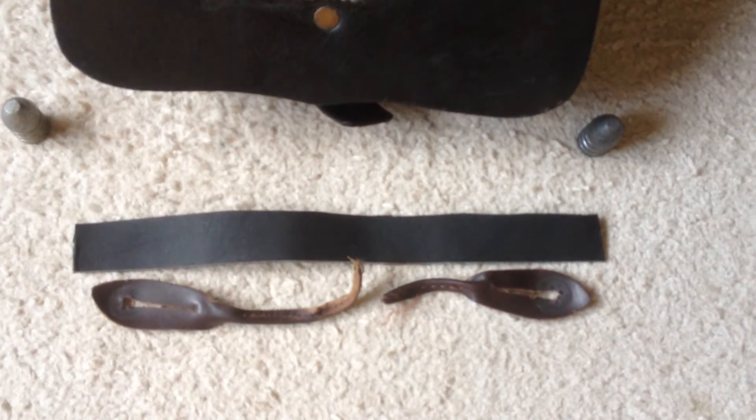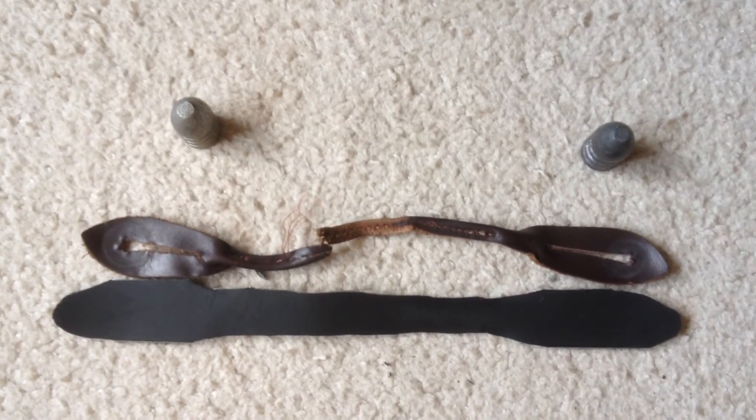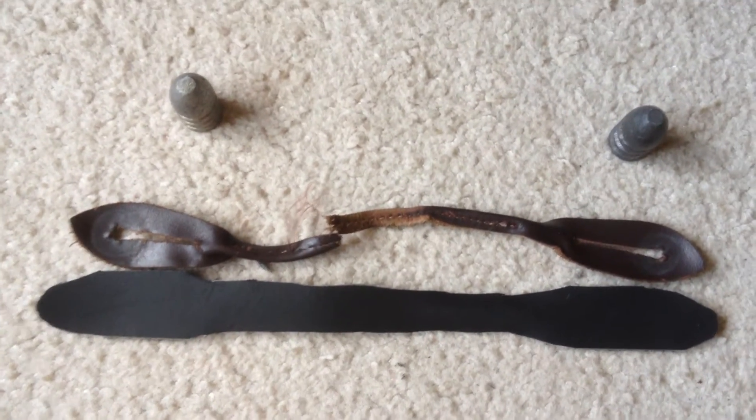Start by first removing the strap from the trousers. The first step was to make a rough cutout. Next I'll put more shape into it. Here's a rough cutout of the leather. I'm going to try to keep this center section a little thicker than the original — if the old one broke, I'll make the new one a little bit stronger.